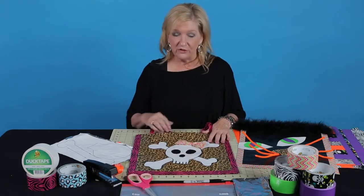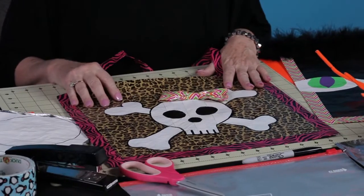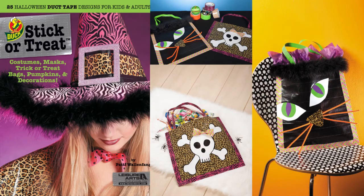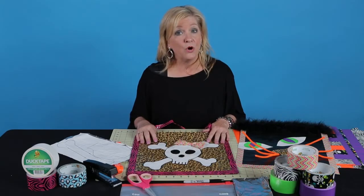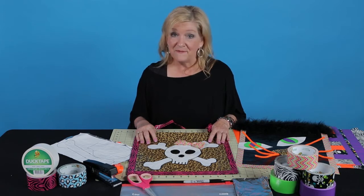These are really fun Halloween trick-or-treat bags that you can make. They're all included with other projects in the book Stick or Treat, brought to you by Duck Brand Duct Tape and Leisure Arts. If you want to find out more about how to get the book, read the directions below, and happy duck taping.